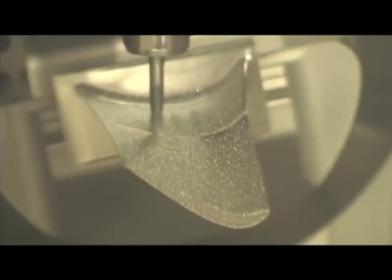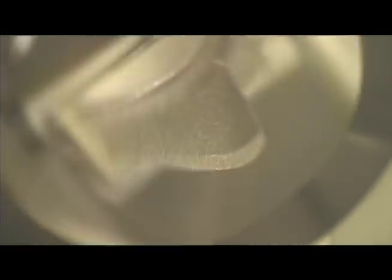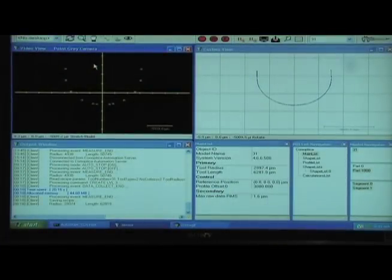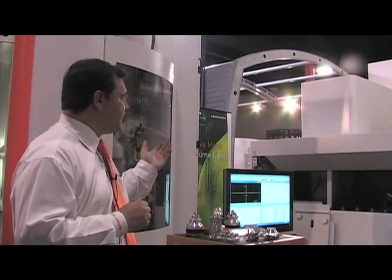You can see it going slow, then fast — slow, then fast. These are the high accelerations of the machine in order to maintain chip loads. On the plasma screen on this side, you can see the actual measuring process going on for the tool itself.